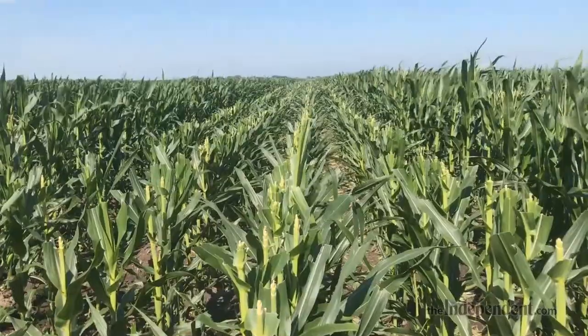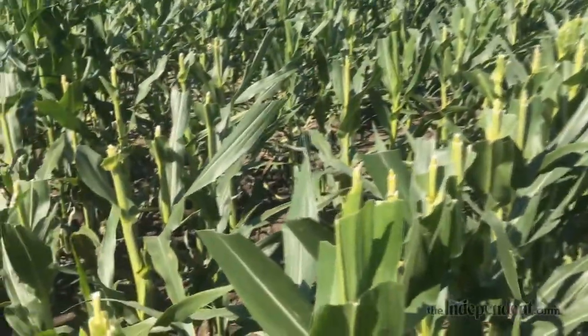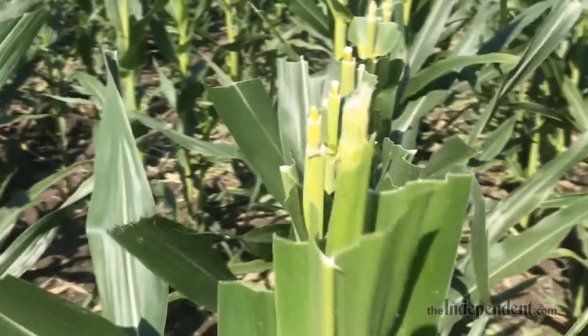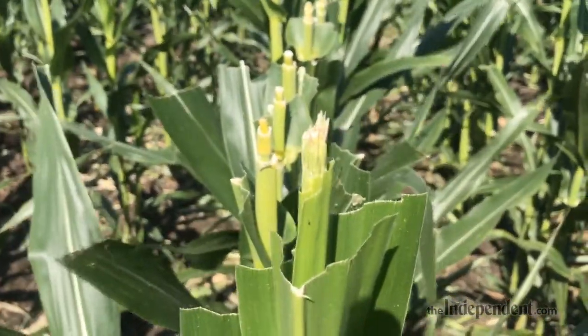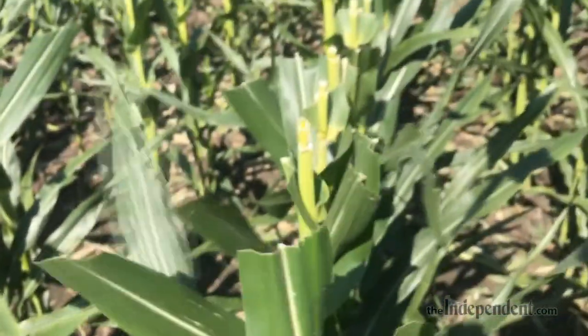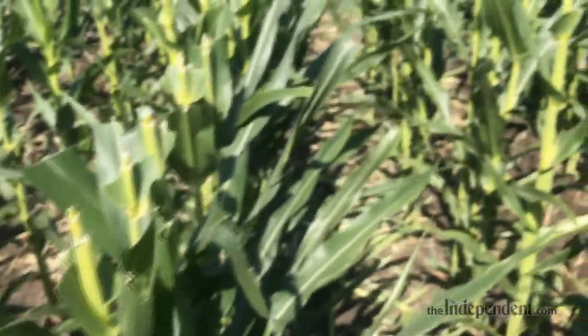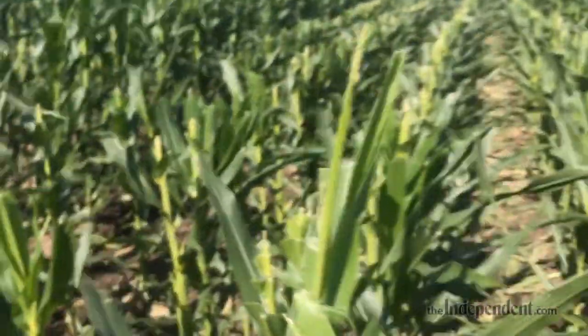They let the male rows pollinate and create the right hybrid. The tasselers will be going through and they'll be looking for tassels like this one — see, it kind of blends in to the plant and they have to pull it. It makes a popping sound and then they'll just keep going down the line and pull these as they can.